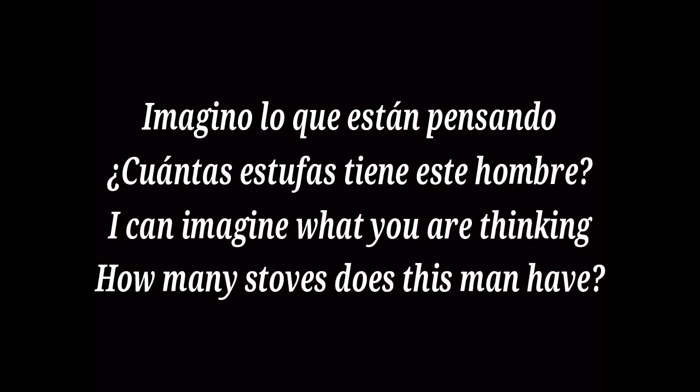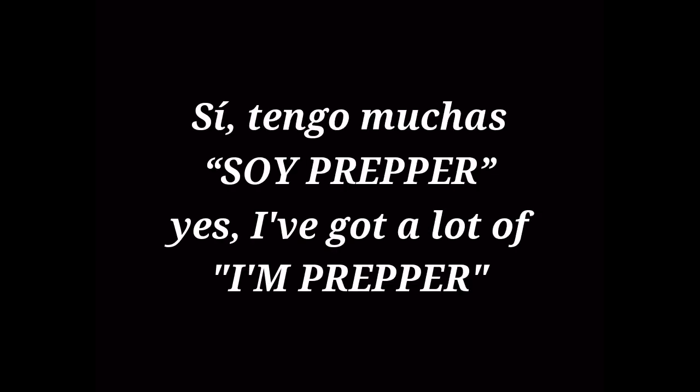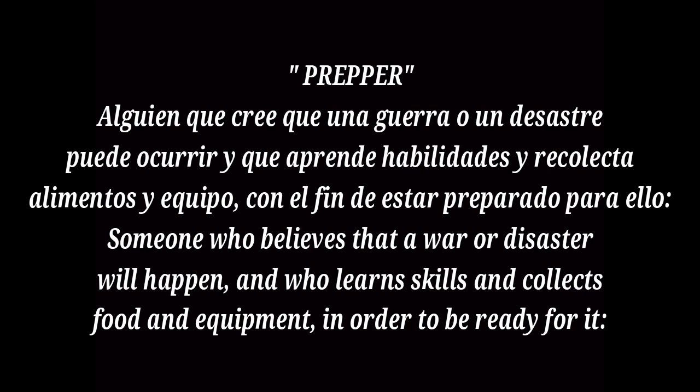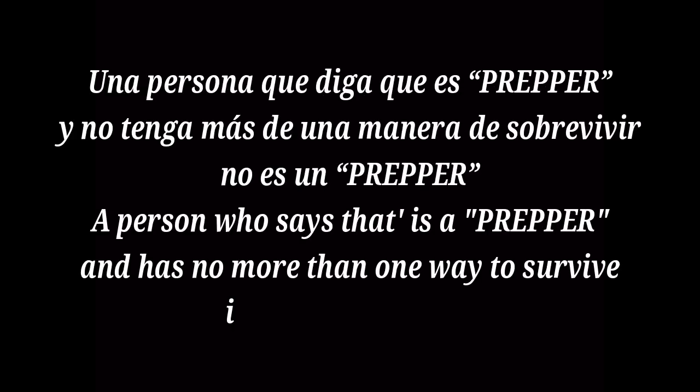Imagino lo que están pensando: ¿Cuántas estufas tiene este hombre? I can imagine what you are thinking — how many stoves does this man have? Sí, tengo muchas. Soy Prepper. Yes, I've got a lot. I'm a Prepper — someone who believes that a war or disaster will happen soon and who learns skills and collects food and equipment in order to be ready for it. Una persona que diga que es Prepper y no tenga más de una manera de sobrevivir no es un Prepper. A person who says they are a Prepper and has no more than one way to survive is not a Prepper.